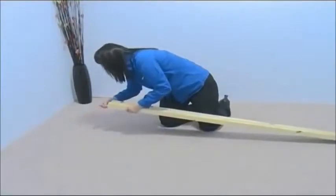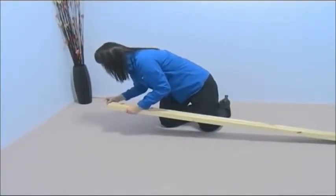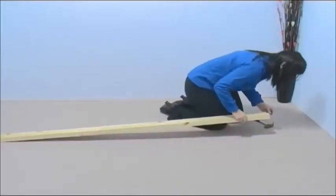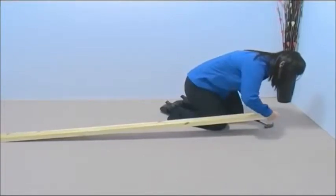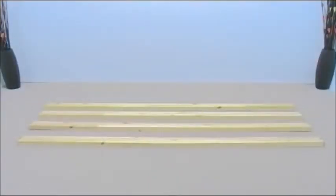Now take a side rail and two small dowels. Insert the dowels into the end of the side rail, and repeat this on the other side. Do the same for the remaining three side rails.